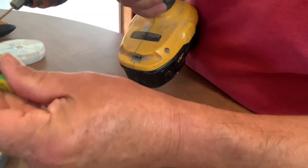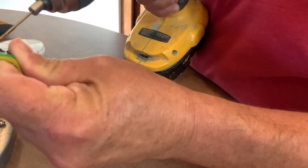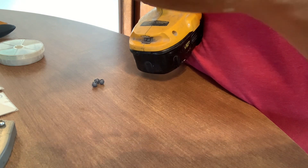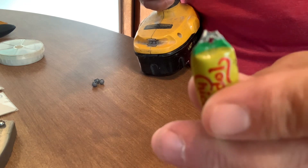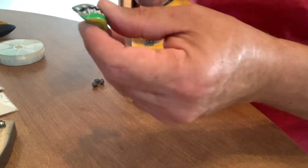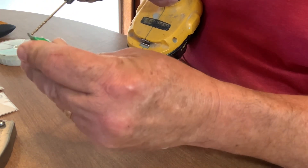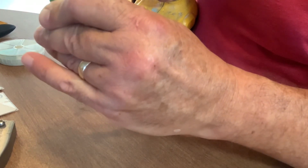Let's drill these holes — see if I can not drill a hole in my finger. Perfecto! You see that? A nice little hole there. Okay, now I'll do another one real quick on the other end. There we go, now we got our holes drilled.